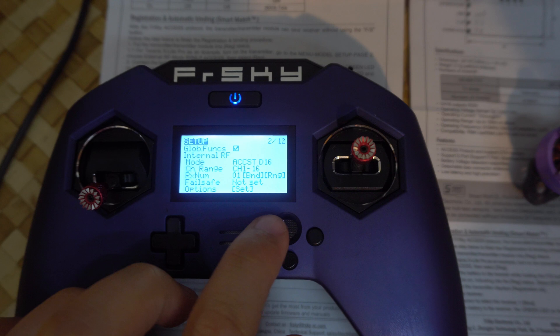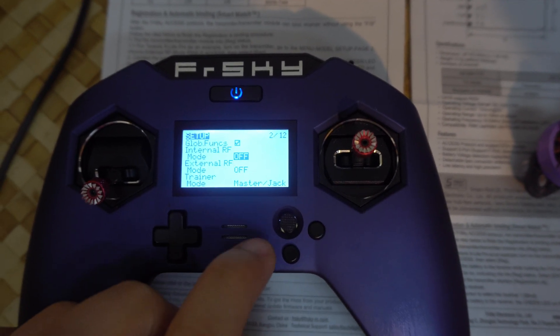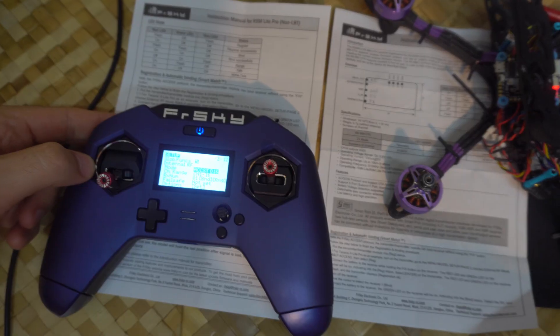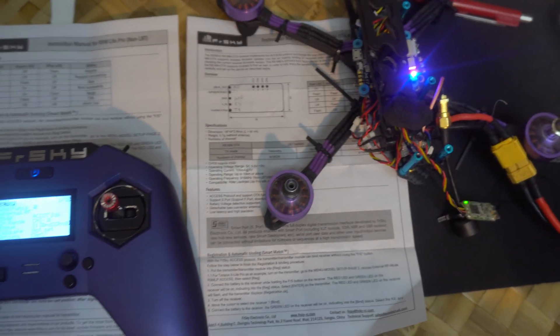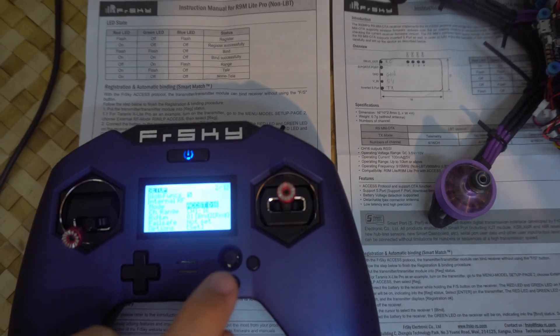If you enter there, you have ACCST D16 and you have ACCESS — these two options. The third one is off. Turn on the motor — it's spinning.